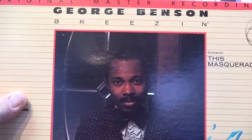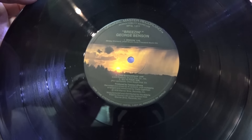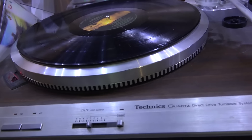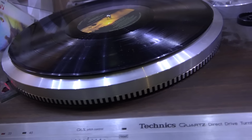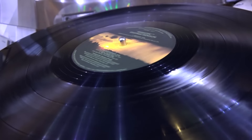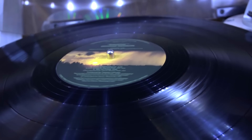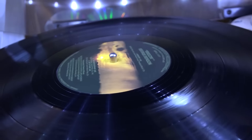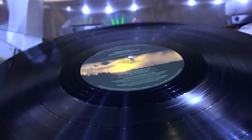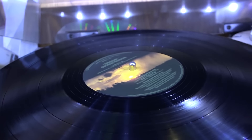I've dug out my Mobile Fidelity Sound Labs pressing of the same album and my SLM1 turntable from my studio, along with a preamp, and we're going to cue it up and record it. We'll compare the CD version — recorded as an MP3 at 384 kilobits — the half-speed mastered vinyl version recorded as a WAV file, and the one done with the Ion turntable, so you guys can hear the difference in sound quality.